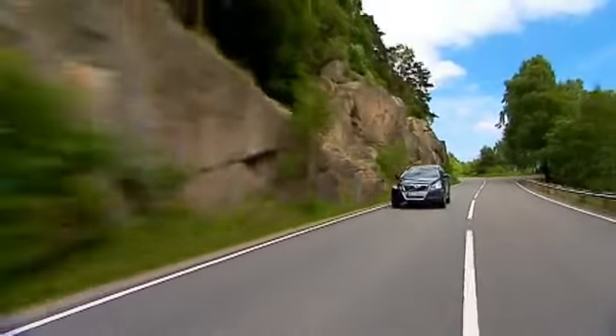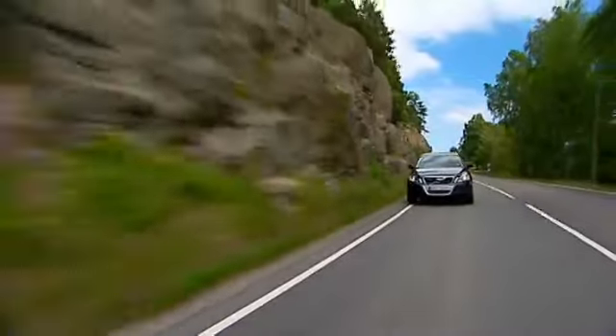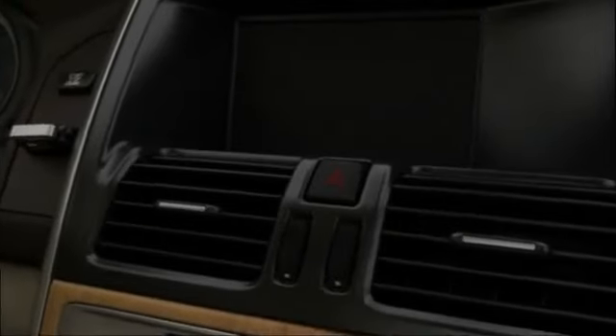The parking camera monitors the area behind the car and displays it on the screen. This makes it easier to parallel park, reverse into tight spaces, and connect to a trailer.